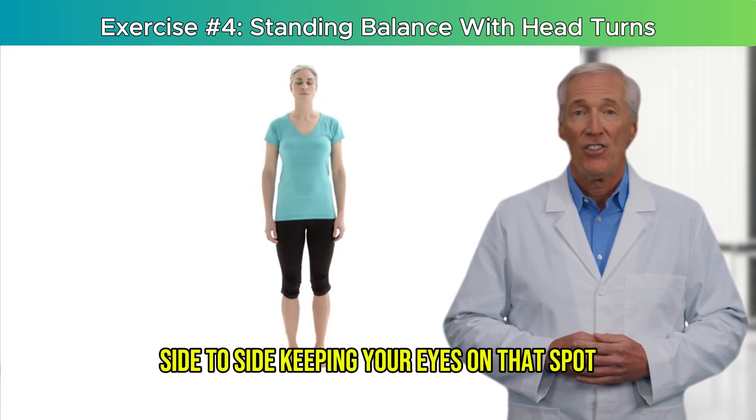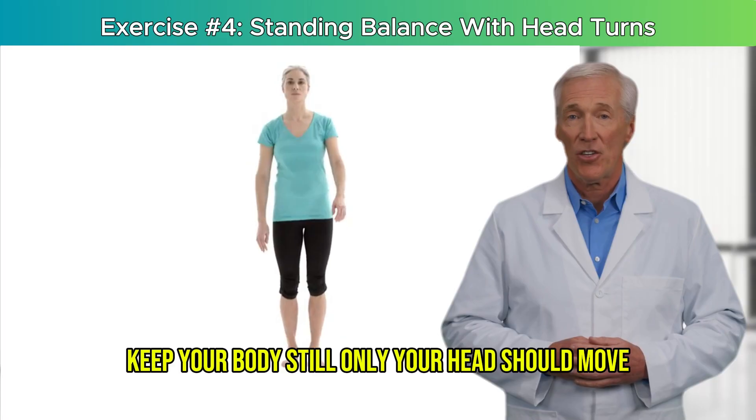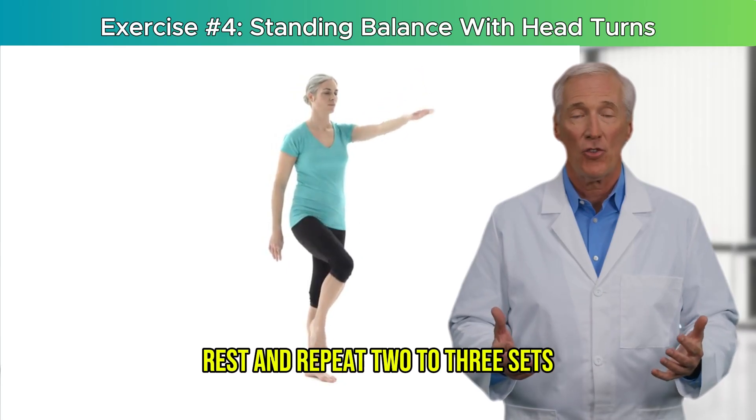Begin turning your head slowly side to side, keeping your eyes on that spot. Keep your body still — only your head should move. Do this for 30 to 60 seconds, rest, and repeat 2 to 3 sets.